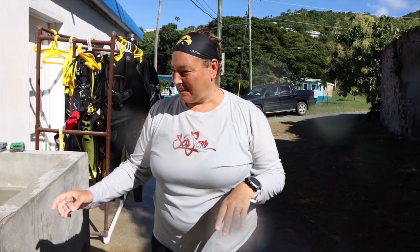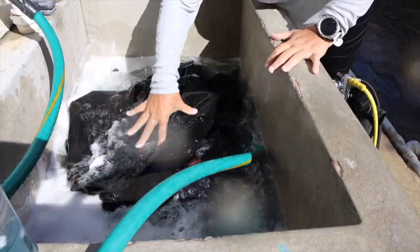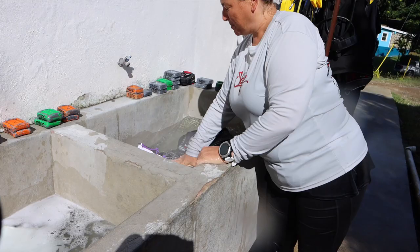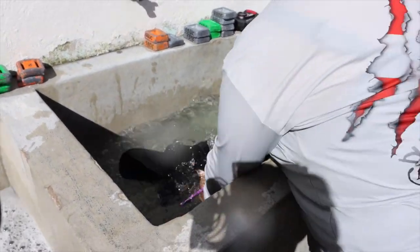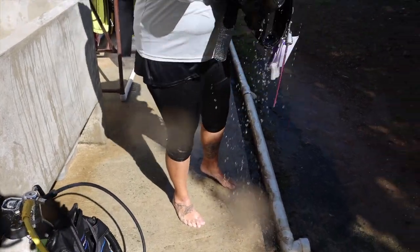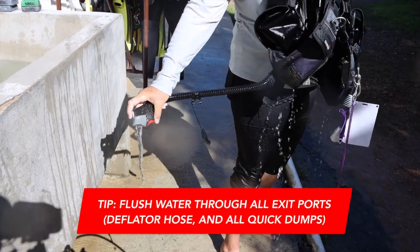Another thing we do with our BCDs: after it's been rinsed off and filled with water, we swish it around so the water gets nicely moved around inside to help clean it out. Then we take it from the soapy water, put it in the fresh rinse tank. When we take it out, we hold it upside down and pull on the deflator hose to get water out of that port, and press the dump button to drain all the water out.